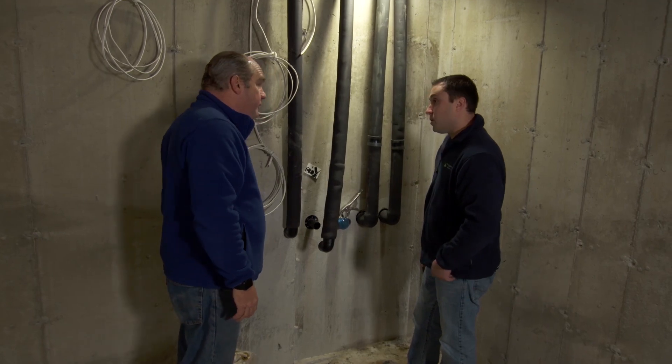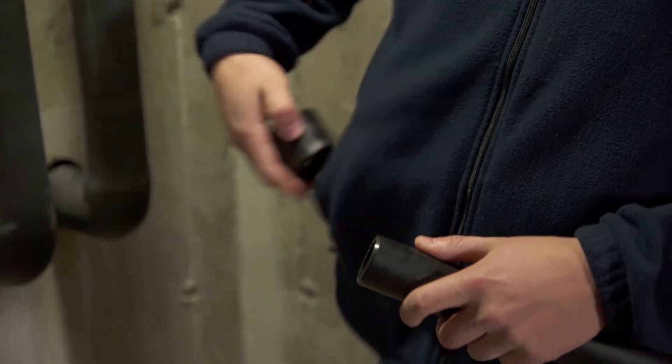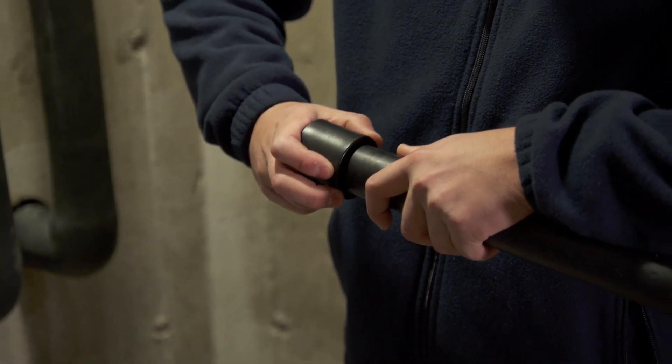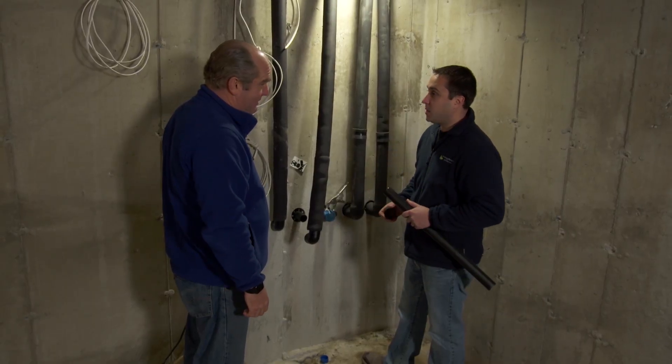Now, these are glued? They're not glued - they're actually heat fused. What we have here is a pipe and a fitting, and what we'll do is we'll melt them together. Superheat them and then bring them together, and it becomes one. That should last for a long time.